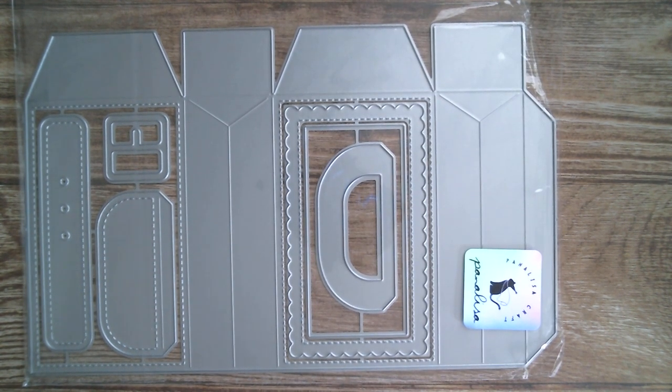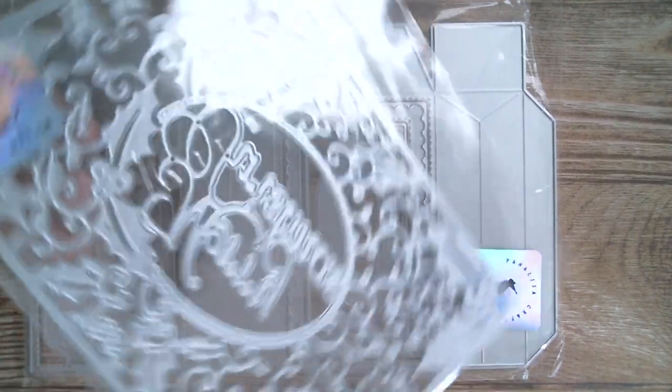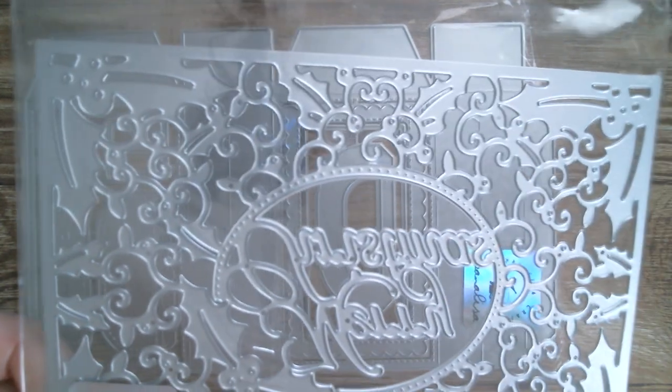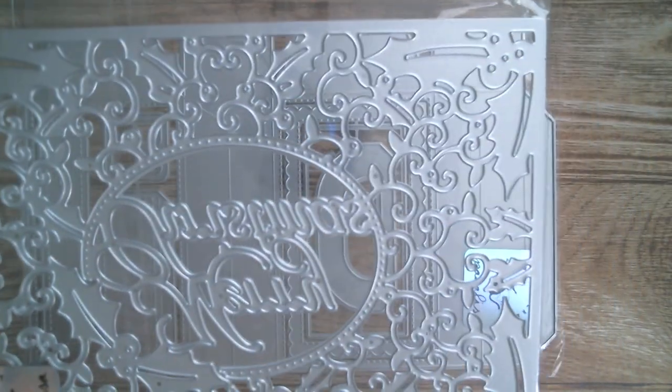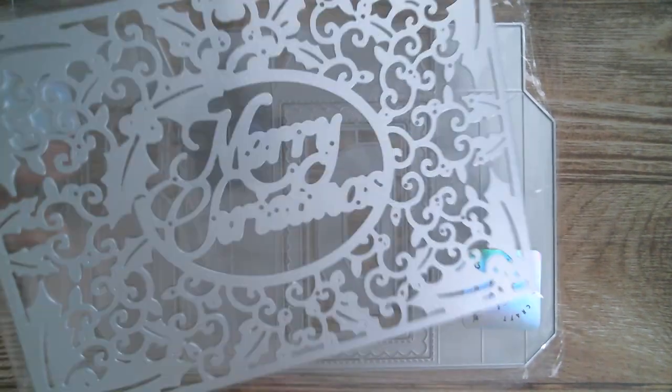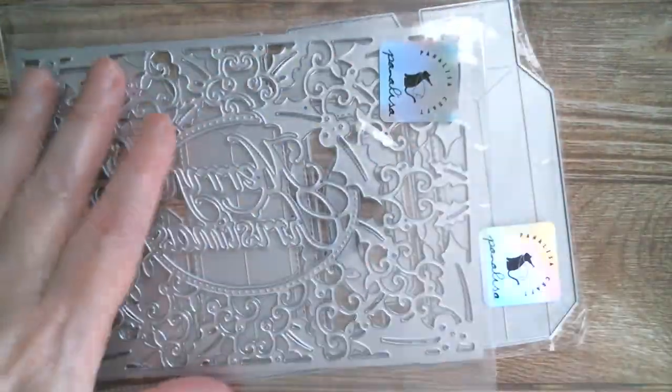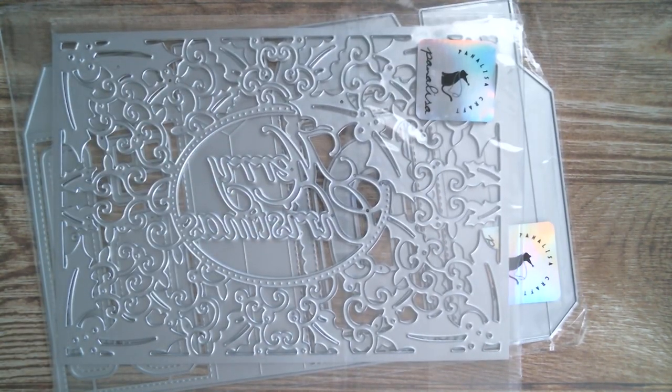Next up I have a large frame, and I will measure this in a minute once I've emptied my hands. As you can see, you've got the holly in the corners and it's very lacy and scrolly. If I get it the right way round, that says Merry Christmas in the centre. And you could of course make a rather large shaker using that too.